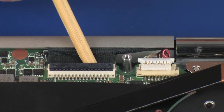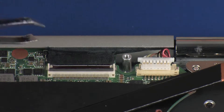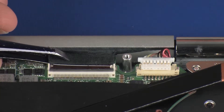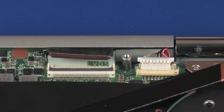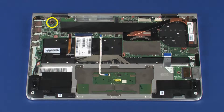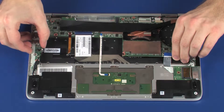Using minimal force, lift the locking bar up on the display panel ZIF connector and disconnect the display panel ribbon cable from the system board. CAUTION! Use care to prevent damaging the ZIF connector and ribbon cable. Remove the 3.5 mm P0 Phillips head screw that secures the system board to the top cover. Remove the 2 mm P0 Phillips broad head screw that secures the system board to the top cover. Carefully lift the system board off of the alignment pins on the top cover and remove.